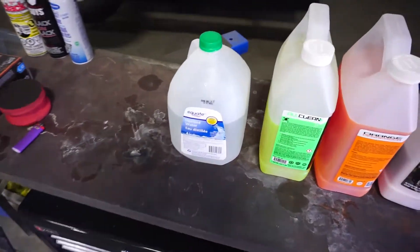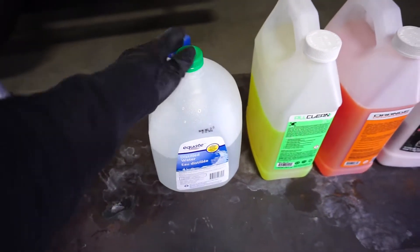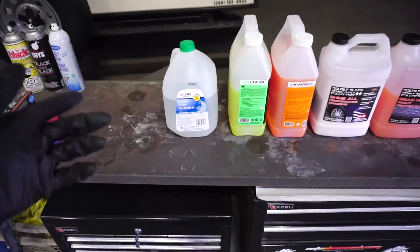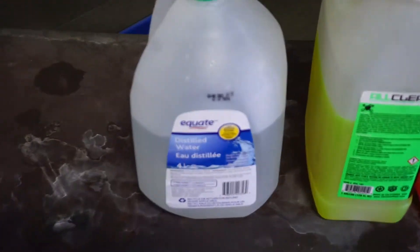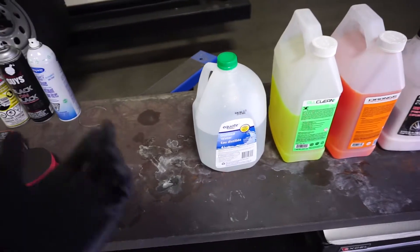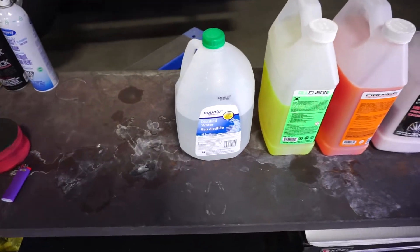So what is distilled water? Distilled water is water that is boiled. All of the impurities are left behind in the process of boiling, and the steam rises, is captured, and then cooled down into what is pure water. So this is just H2O. There's no mineral content. If you were to do a TDS test on it, it would show zero parts per million. It's pure water.